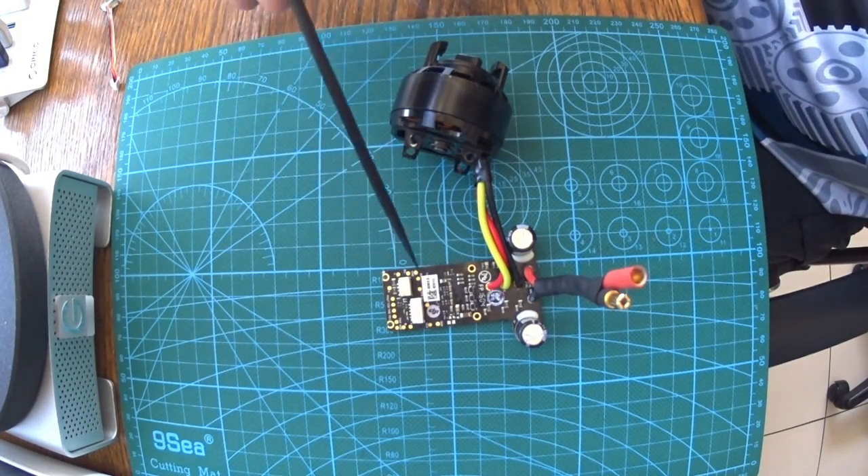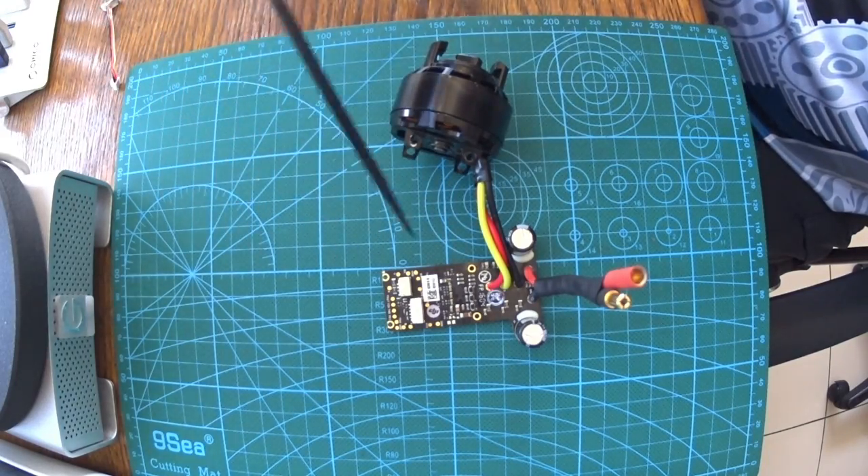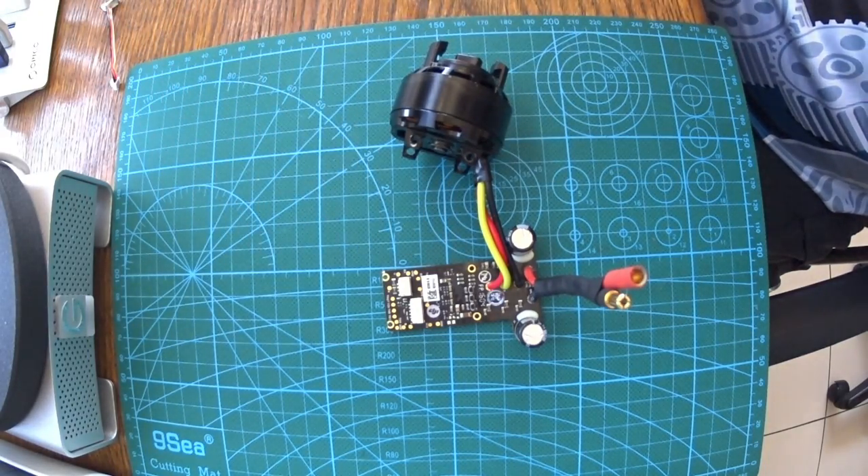Even so, I tried to test the other ESCs that do work and I came up with the same result, so I'm still in the same boat.